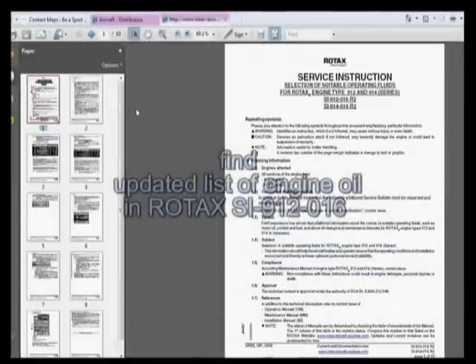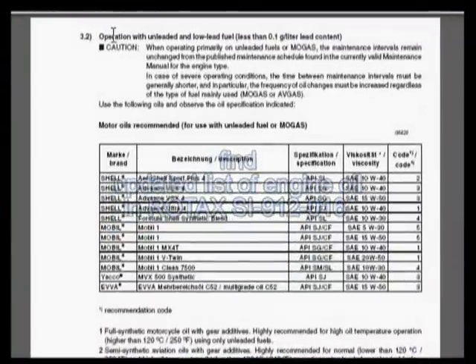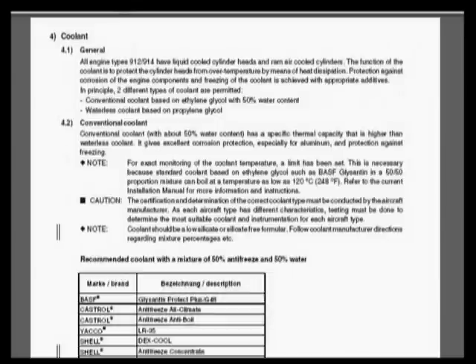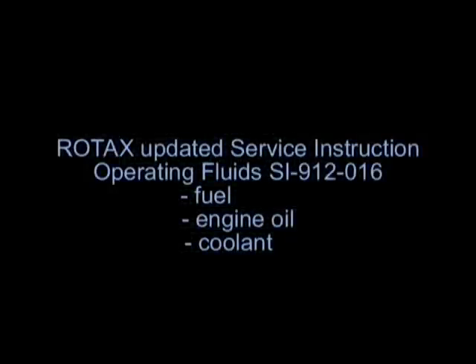Here we are. We'll show the pages — there's no table of contents here. What we see first is operation with unleaded and low-lead gas using Autogas, with the specifics there. The next page is operation with leaded Avgas. Then we go into the details of coolant and fuel — that is the up-to-date information on all the fluids, including fuel, oil, and coolant.